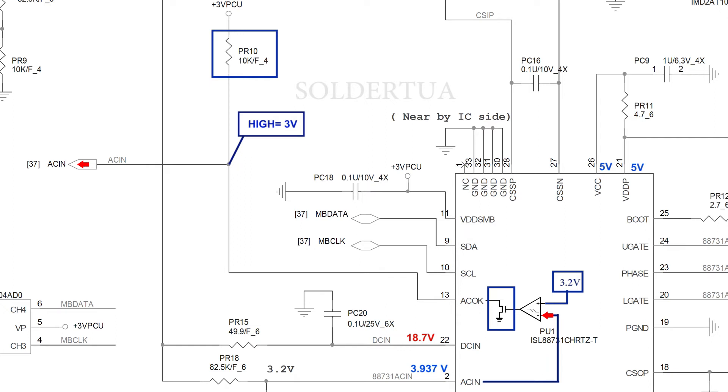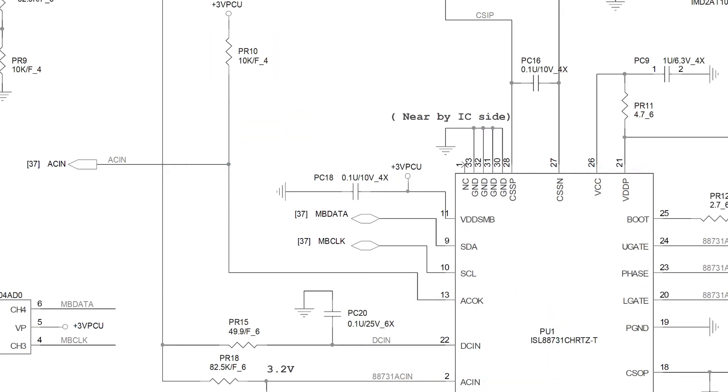High and low signals from AC_OK will be read by the EC controller or KBC. If AC_OK condition is high, it indicates the AC adapter has been plugged in and the voltage is within the minimum and maximum limits. If the AC_IN voltage is less than 3.2 volts, it indicates the AC adapter is not installed or is faulty. If AC_IN is above 5.5 volts, it indicates AC adapter over voltage.